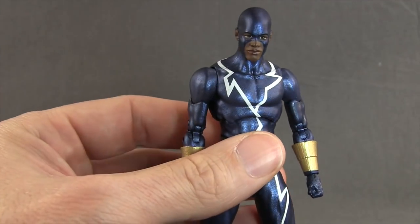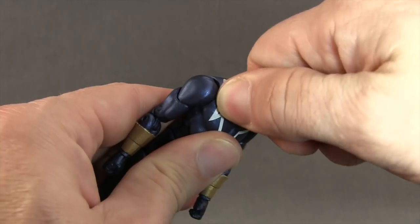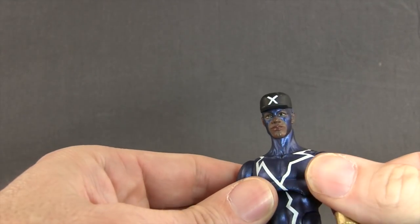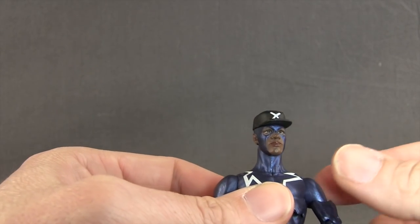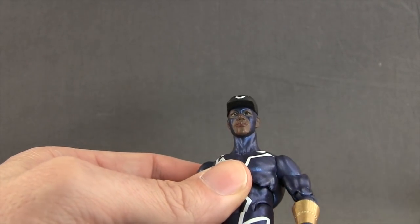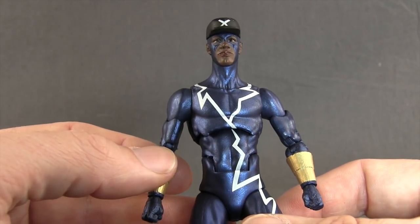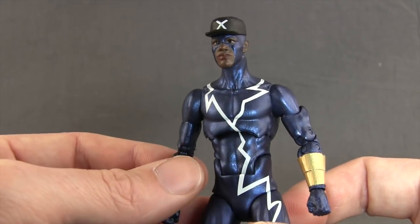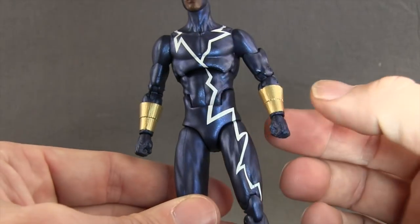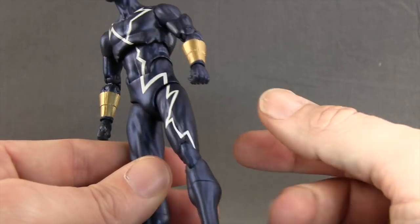We also get two different head sculpts with this figure. One head sculpt has the mask without the baseball cap. Normally in the comics you would see him with the baseball cap, so that's what the second head is. I like this one a little bit better — I think it's more true to how he would look in the comics with the cap. The cap is just black with a white X on the front. The face sculpts on both are pretty decent, and it's got the metallic blue for the mask. For the figure itself, they've done a good job of capturing the look of the character from the comic books. I like how they've used this dark metallic blue throughout most of the figure and how it picks up the light. He's got these gold metallic wristbands and white striping that looks like electricity going down his body all the way down his left leg.